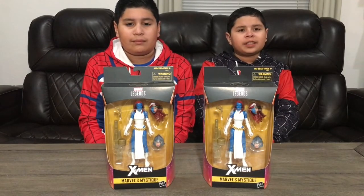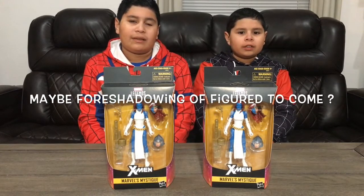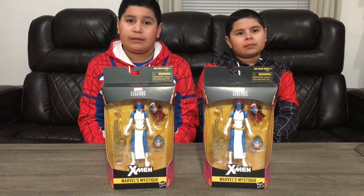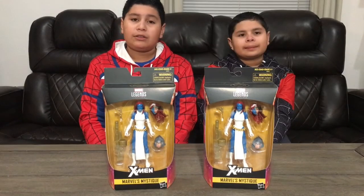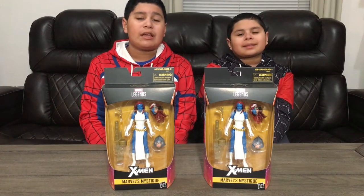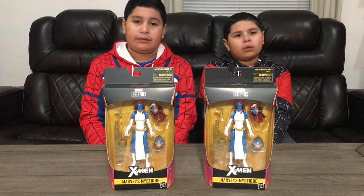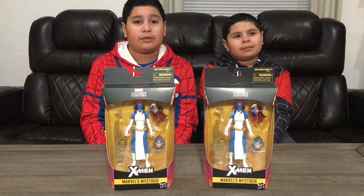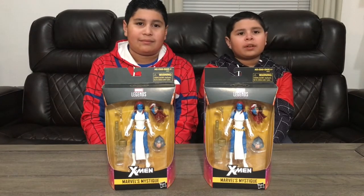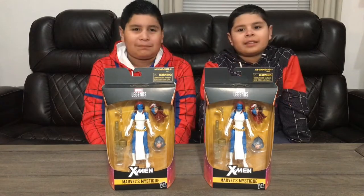Mystique comes with a head of her changing into Rogue and a head for Lilandra, which is very weird. For the guns, it comes with a pistol that looks like the one Paladin comes with. There's also a new sculpt for a gun that kind of resembles the NECA Terminator 2 figure that Arnold comes with, but in gold — a new sculpt. Mystique can shapeshift, similar to the T-800.